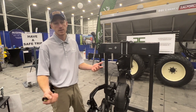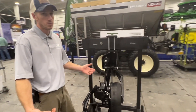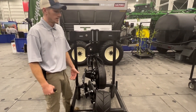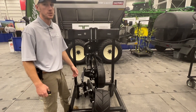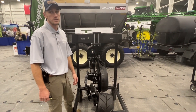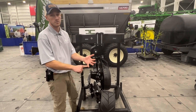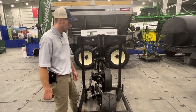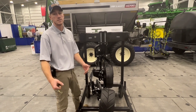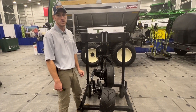The Yetter Magnum is an awesome rig whether you want to build a three-point bar or a pull type. It is our number one anhydrous unit — it seals in all conditions and it's a great way to apply your anhydrous whether it's in the fall or in the spring. Give us a call to learn more about the Yetter Magnums. We've got them in stock here at Coldwater, Ohio. Thanks for tuning in.